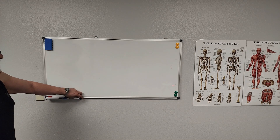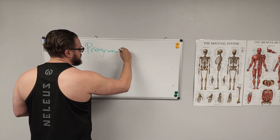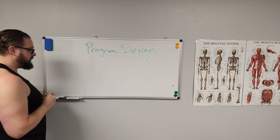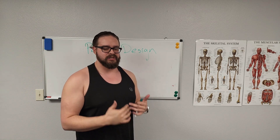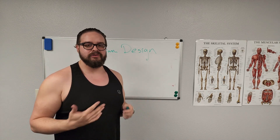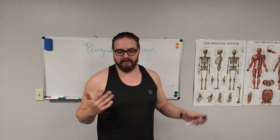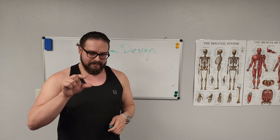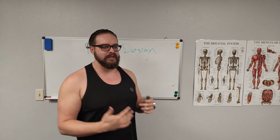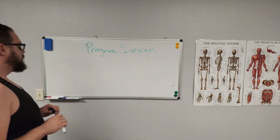I want to talk about program design. Program design is actually fun — it's one of the reasons people hire me to train them. It's my job to see where they're at right now and give them small micro-adaptations or slight progressions so that at the end of one, two, or three months their body is progressing immensely. You can't just never work out and then suddenly do a 200-pound bench press. But you can start with 50 pounds, then 55, then 60 — slight micro-progressions eventually lead to major progression. That's how your body adapts and gets stronger based on the SAID principle.